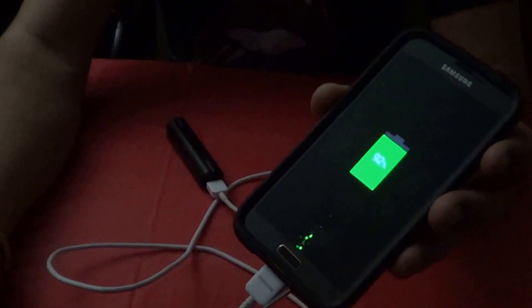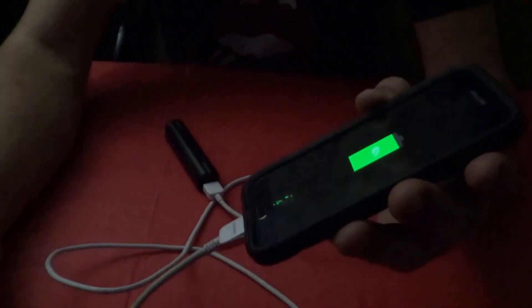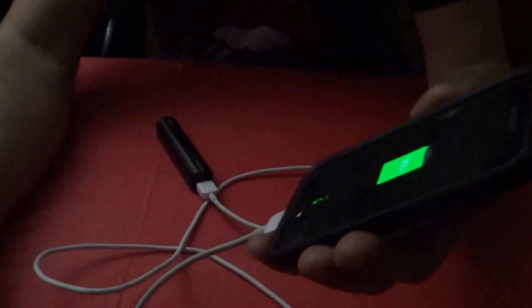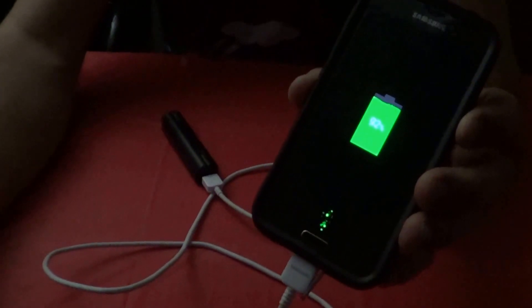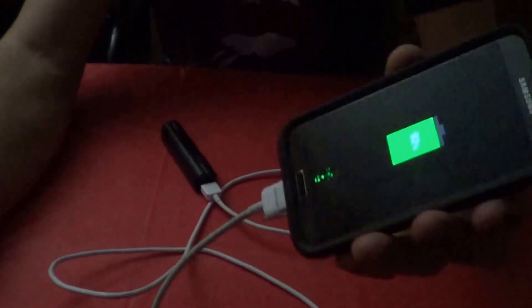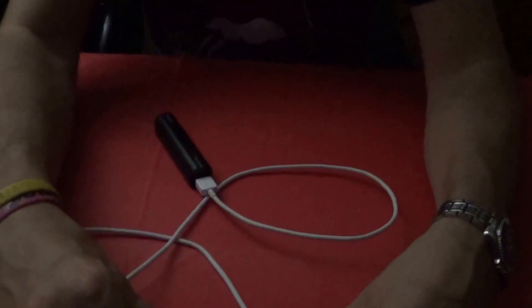Now that I figured out what I was doing wrong — or got the thing jump started, I guess — it seems to be working pretty good. We'll see how it goes from here. Overall I would say it's a thumbs up because now I've got it actually working. Thanks for watching, have a good day.